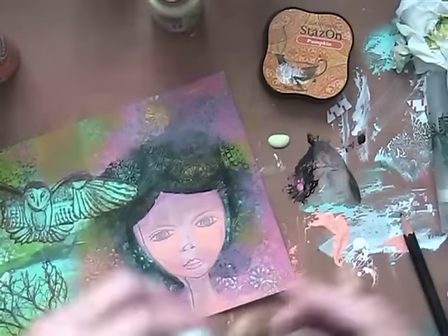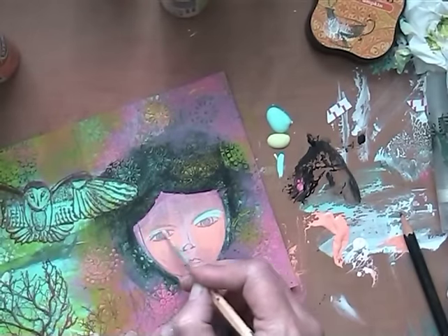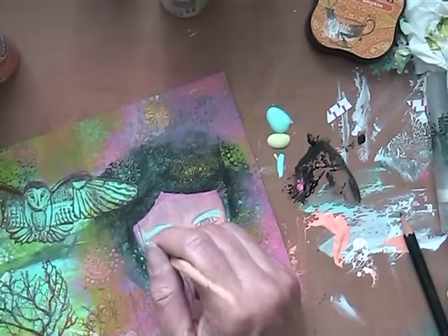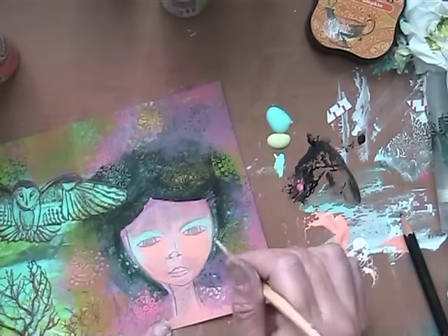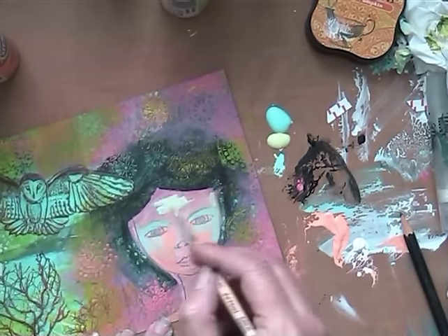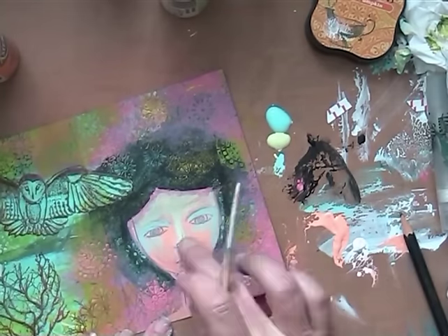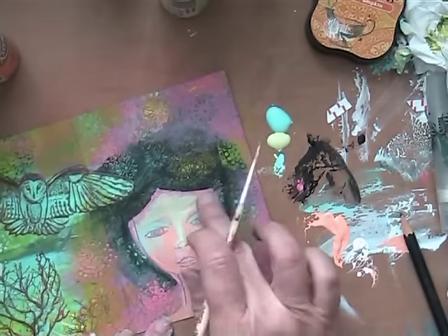So I go in with the colors and I thought: okay, you want different colors, go in with different colors. So I used the colors that are on the owl and around behind the tree. And that made it look a bit better. Doesn't look good right now, but it will be.